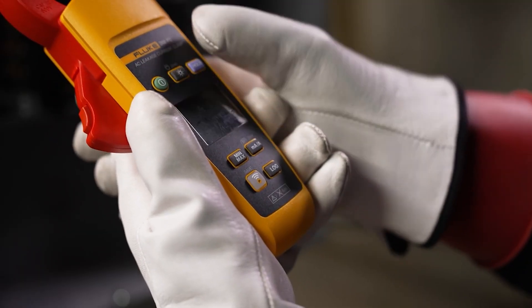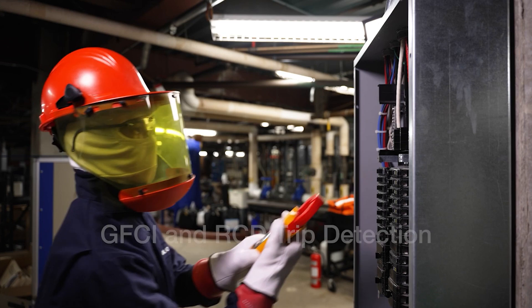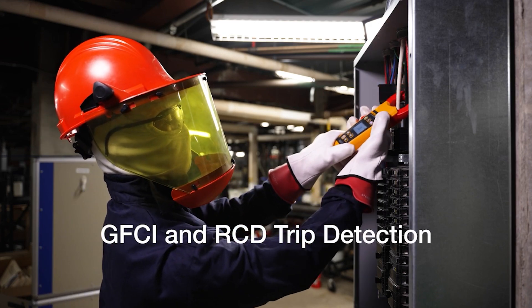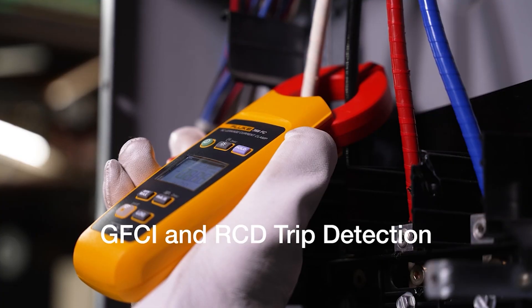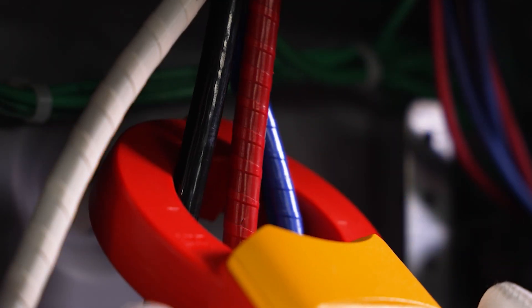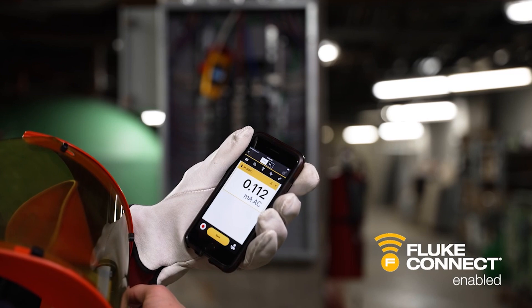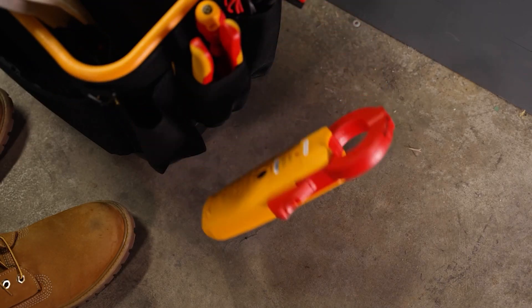It's been designed to detect, record, and compare AC current leakage readings over time and identify intermittent GFCI and RCD trips without taking equipment offline. The 368FC has resolution capabilities to 0.1 milliamps and is Fluke Connect enabled for data collection, analyzing, and reporting.